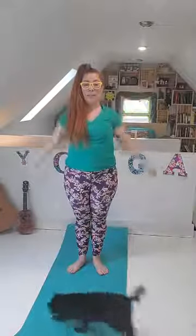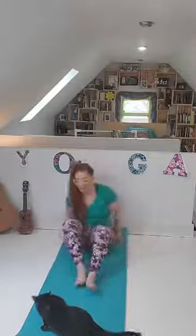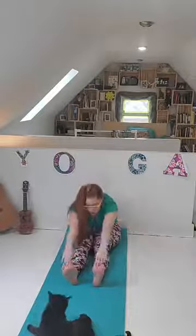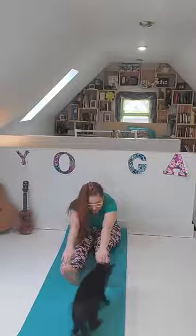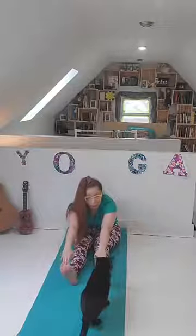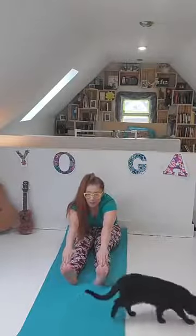Glinda greets them and reveals that Dorothy's silver shoes can take her anywhere she wants to go. Come on up, bring those arms down, and we're going to slowly come back down to sitting. Put those feet out in front of you and fold down to touch those silver slippers on your feet. Reach for those silver shoes that the good witch gave you.